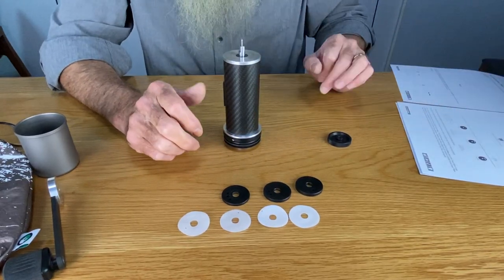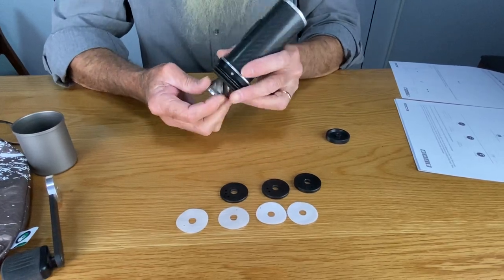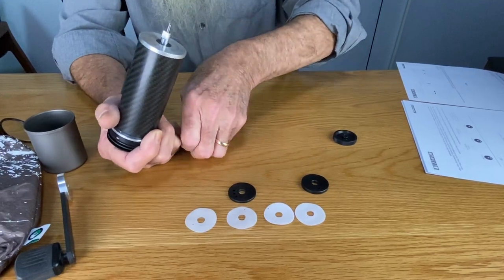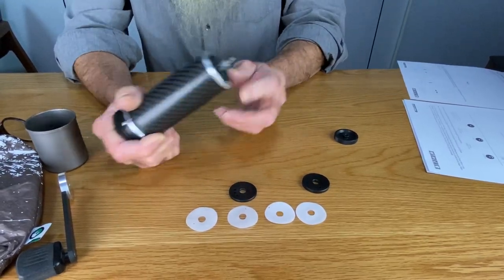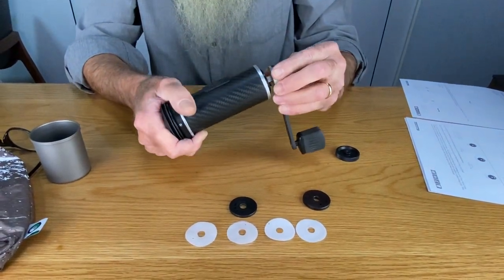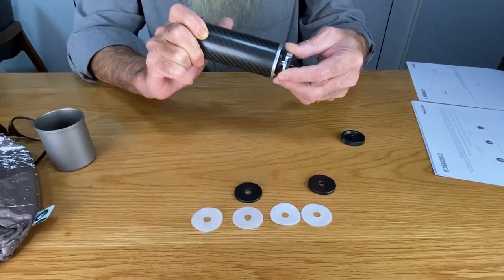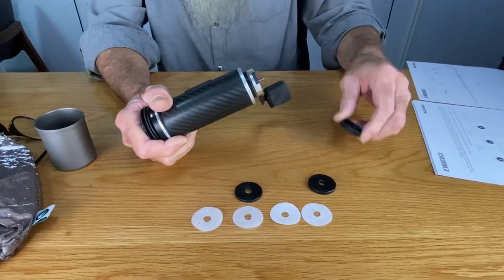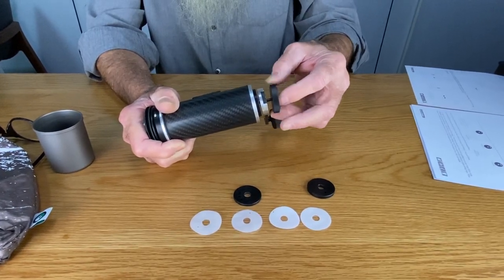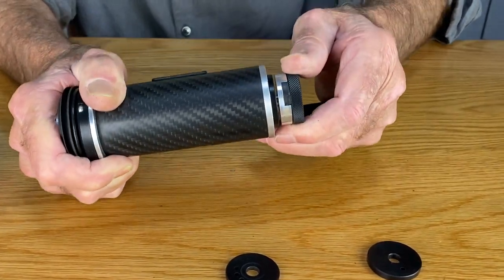We'll get to that later, but let me just grind some coffee to show you how you set it up. I hold this like this. I'll select the medium disc and put the medium disc on. I take my handle with drive disc — it's got a square slot, so I find the proper orientation of the square like that. Push it down, and then I put it in the top nut. Tighten it all the way down.